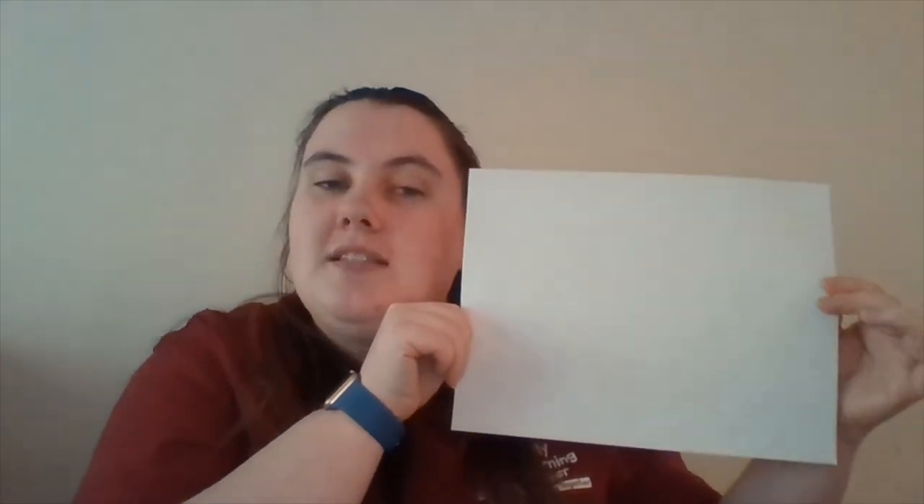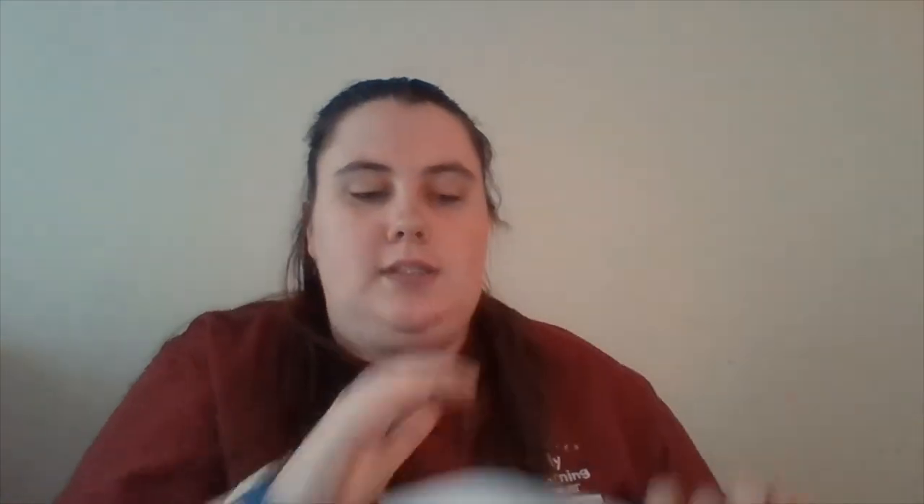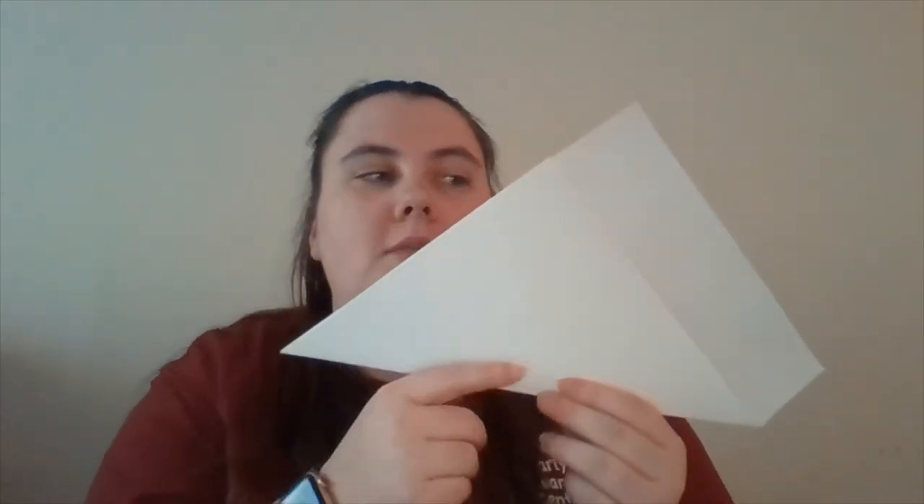The first thing you're gonna do is make this rectangle into a square. You're gonna do this by bringing this corner up so it meets the other side and is flat and even all around. It should look like this — you'll have a triangle and a rectangle, and you're going to cut the rectangle off.